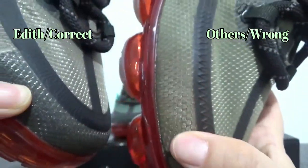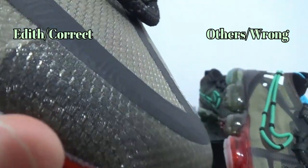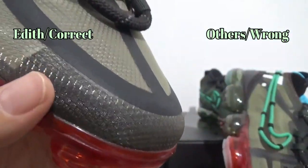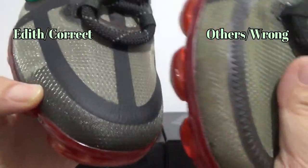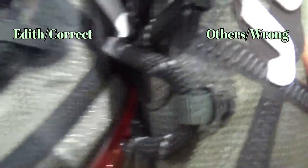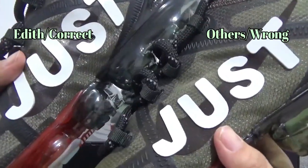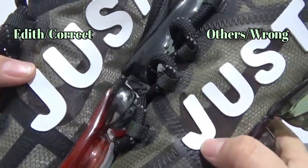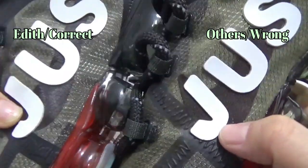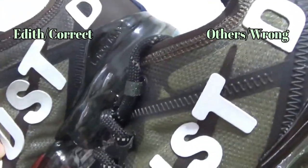Also, the upper color right here is different. On the fake one, the color looks like this. And on the authentic version, the color right here is black. Going to another side, you can find the font — the letter font, just on the letter J, it is different right here. That's not good on the fake one.